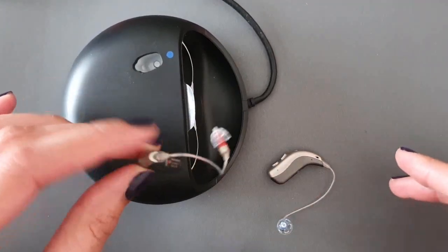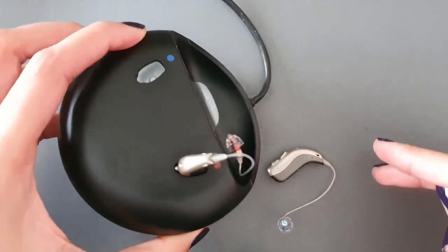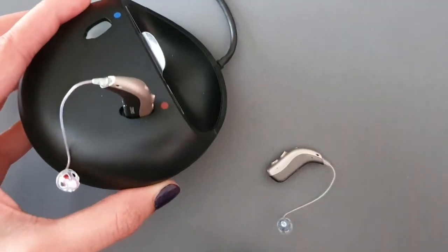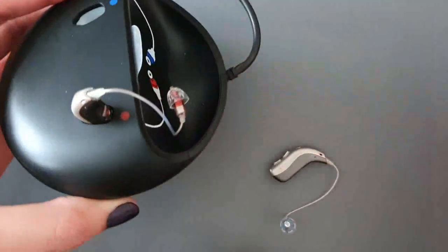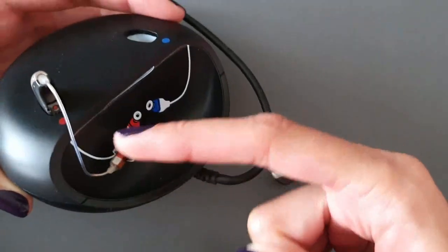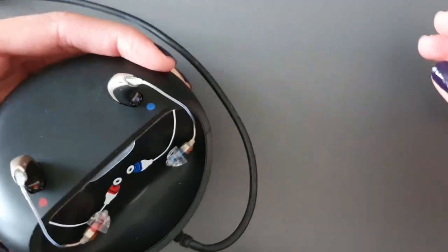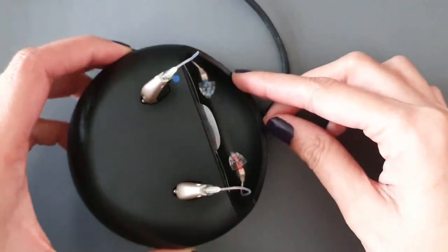When you go to bed or need to charge the instruments, you need to dock them into your charger. Note that the hearing aid can only go in one correct way — the incorrect orientation will not work. You need to make sure the hearing aid is docked so that the speaker wires align with this section and correctly match the picture drawn on your charger.